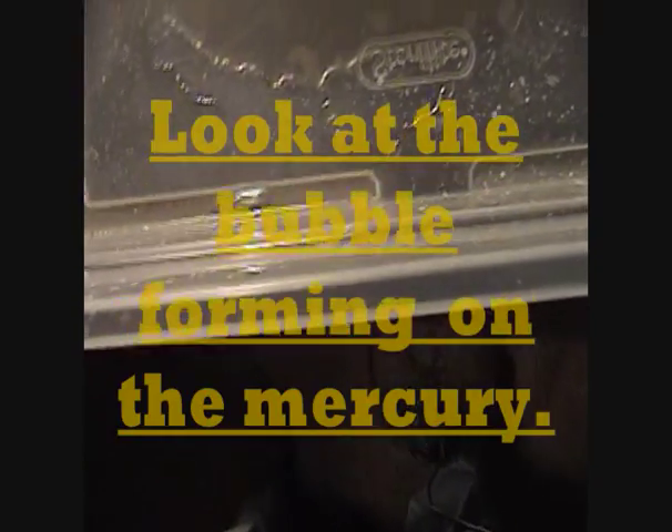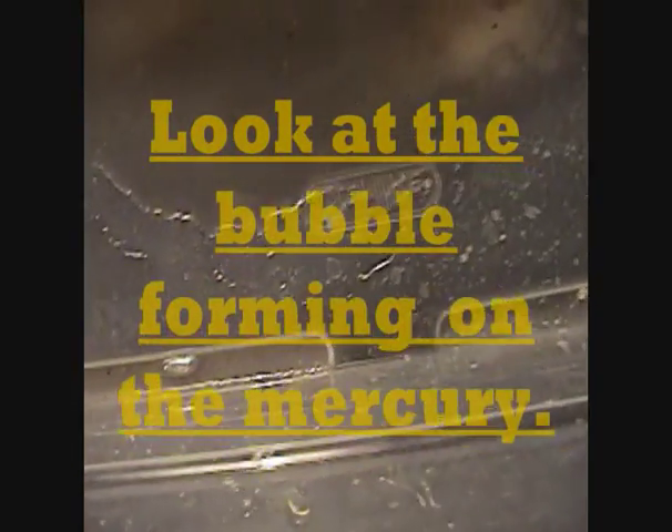That's the mercury there. I think somehow I've charged it up. See it floating around in there just in that little bit of water. But I think I've charged it up somehow. Check this out.